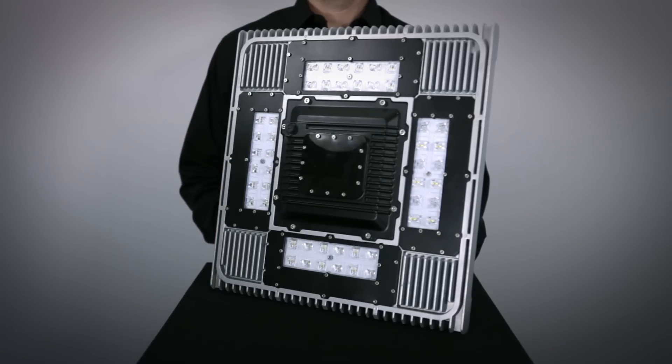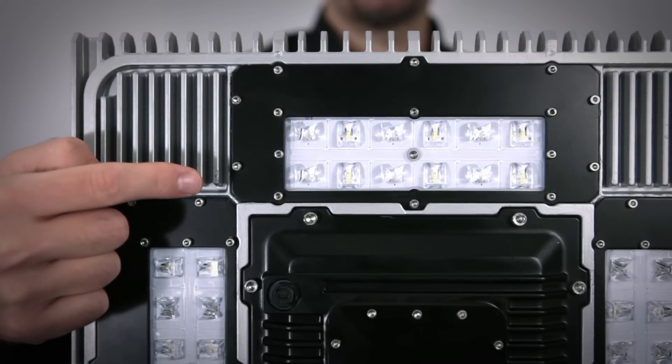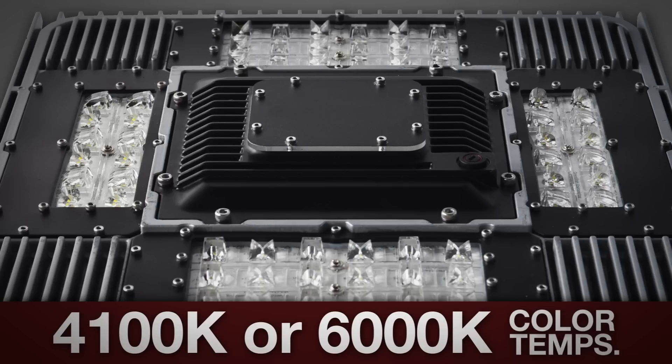The heat sink of the TSL is designed to keep the LEDs running cool to optimize the lumen output of the LED array. The LEDs are mounted directly to a thin heat sink and are separated from the driver electronics. The TSL LEDs are available in 4,100K or 6,000K color temperatures.